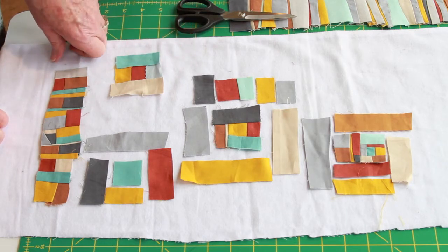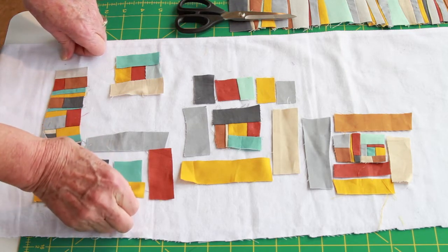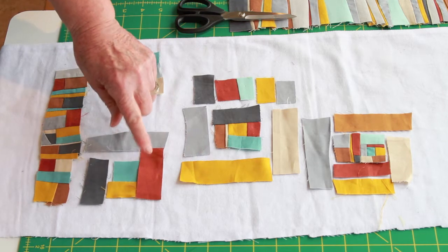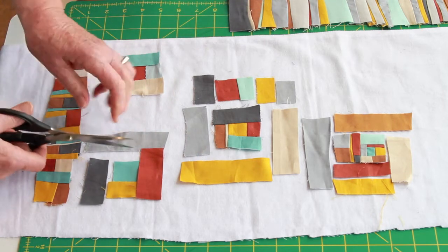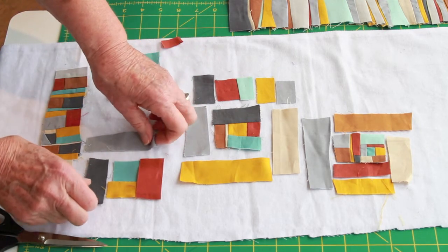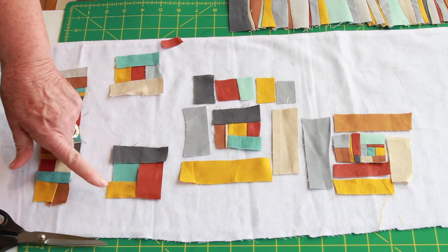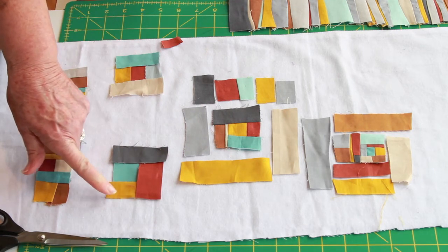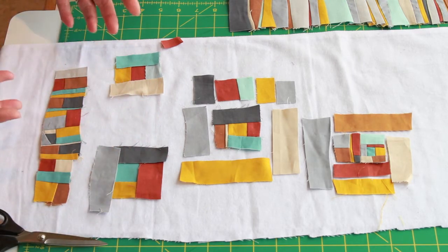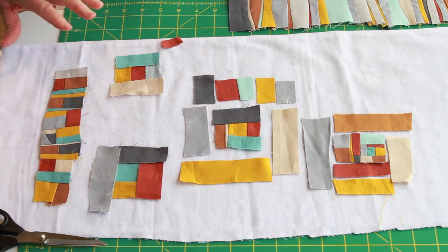The other way is where you circle around. I start with the center, add the gold, then add the rust — and I would need to trim that off after I sew it. Then I'll add the gray next, so I've started on one side and I'm circling around: side, top, opposite side, then the bottom. I end up with the same sort of composition — a center surrounded by strips — it's just two ways to get there.